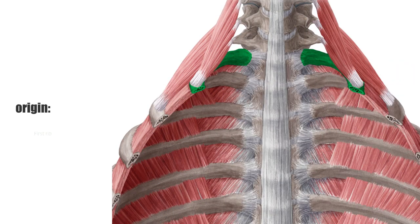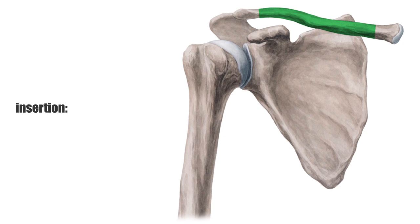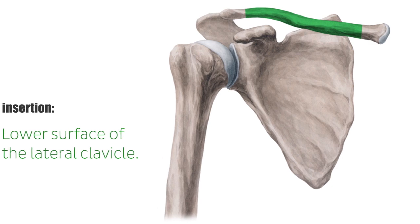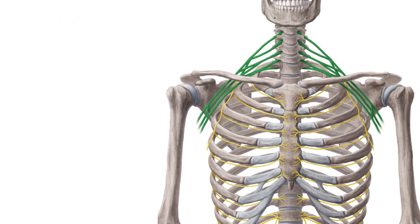It originates at the first rib, the border between the bone and cartilage, and inserts at the lower surface of the lateral clavicle. It is positioned behind the pectoralis major. The brachial plexus and both the subclavian artery and vein pass under the subclavius muscle.